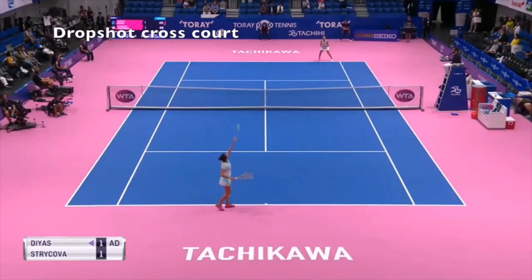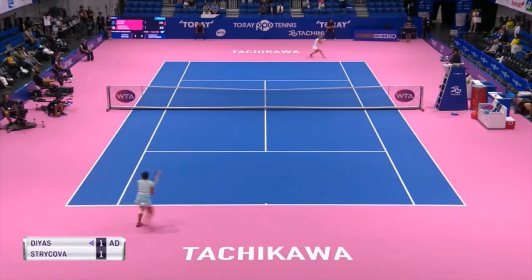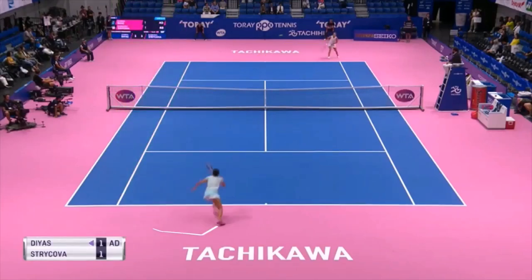Drop shot cross court. Strykova here will do something which is not recommendable, but she is talented — she got lucky. Diaz was recovered in the center and Strykova hit a drop shot from behind the baseline to the opposite direction.